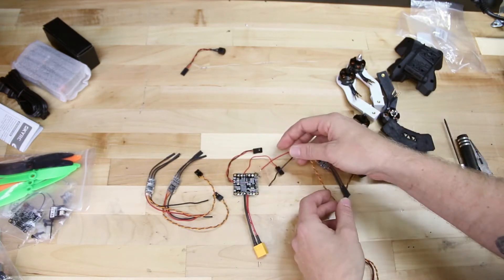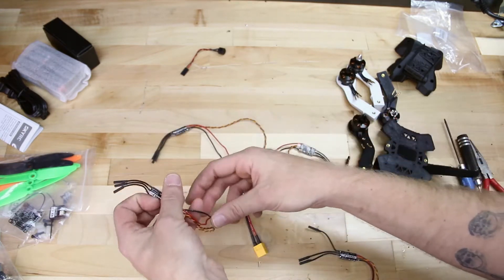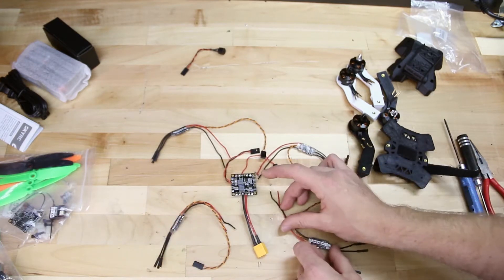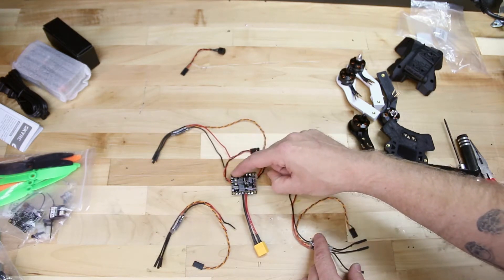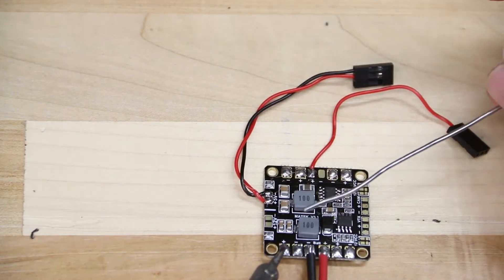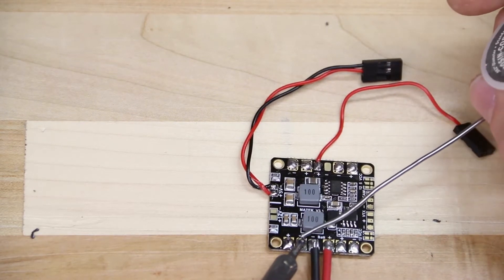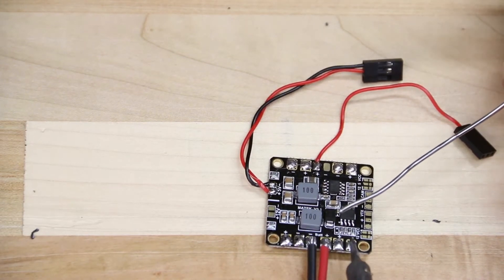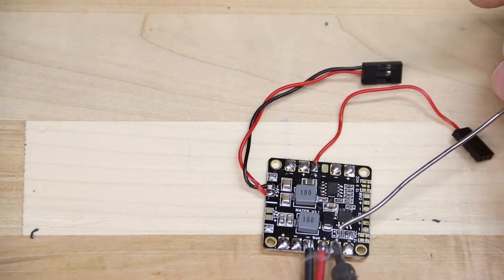On the power distribution board we'll have four areas where we'll solder the power cables from the speed controllers. Each one will have a set of pads — a positive for the voltage and a negative for the ground wire. Your red wires are always your positive or voltage wire, and black is your ground wire. Make sure when you solder these, you do it to the corresponding pads. Start off by tinning the pads with solder — we want to make sure the solder doesn't leak from one pad to the other, causing a short circuit.